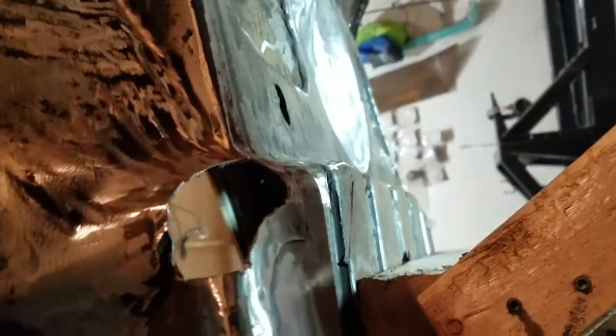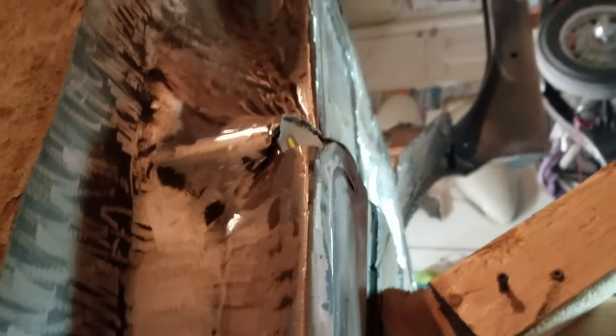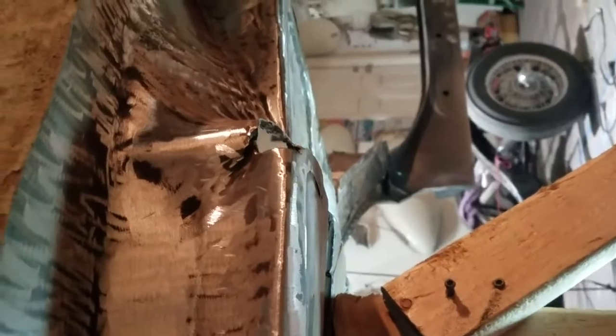I should probably be able to fix that — straight lines in metal, I'm all over that. Curves, I don't know about that. Anyhow, I think that's it for tonight. I'm gonna hit save, post this to YouTube, and then probably go to bed — take a bath first, but then go to bed.